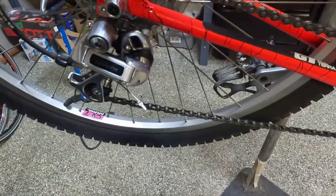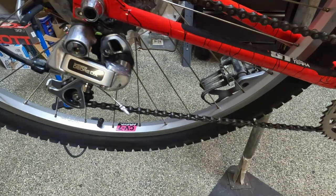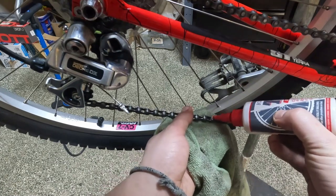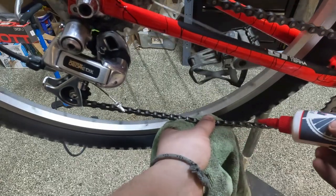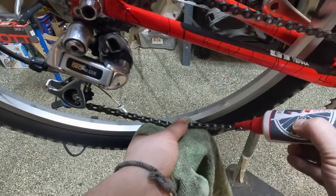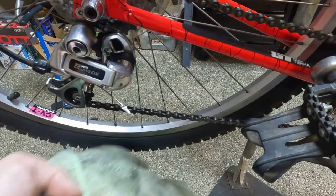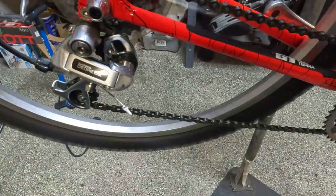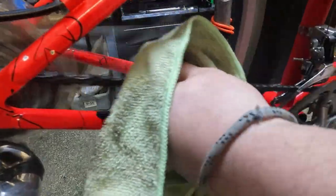Now we're gonna lube the chain. My preferred lube is T9 - everybody has their favorite but this is mine. We're just gonna do a drop on every link, and then when you come back around we're just gonna wipe the chain clean. The lube needs to be inside the chain, not outside, so I'm gonna wipe any excess off.